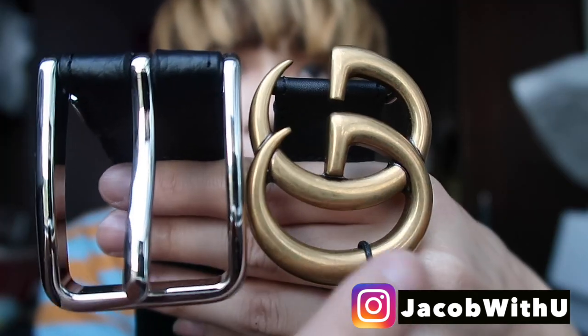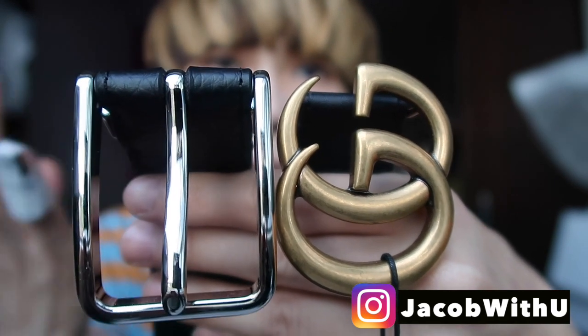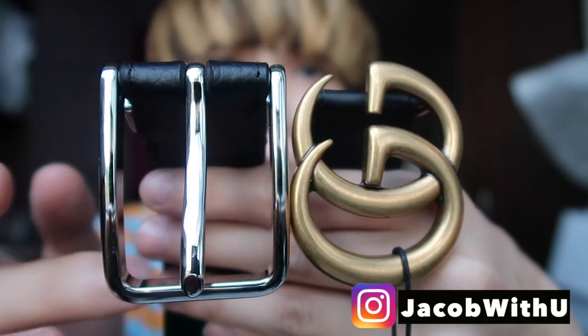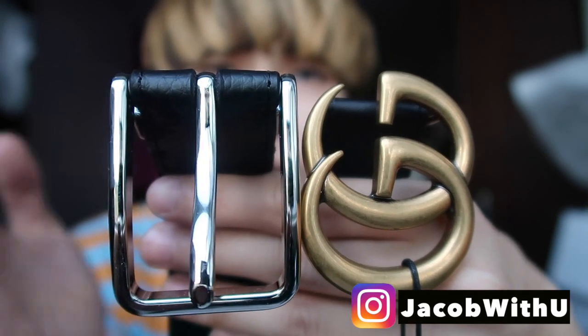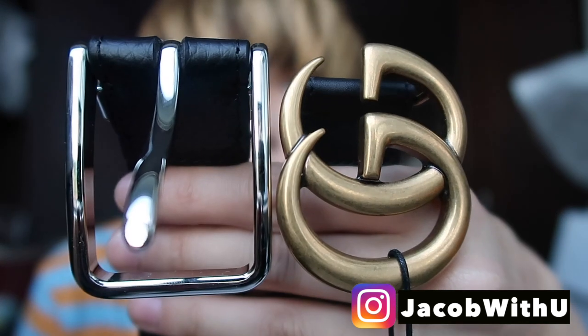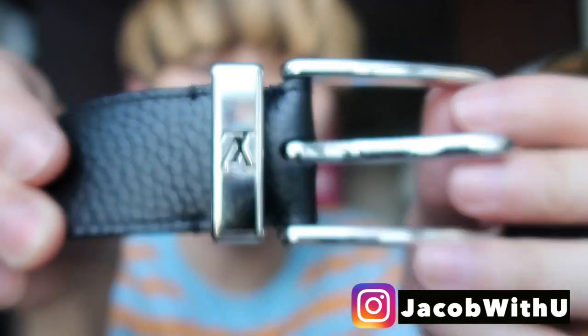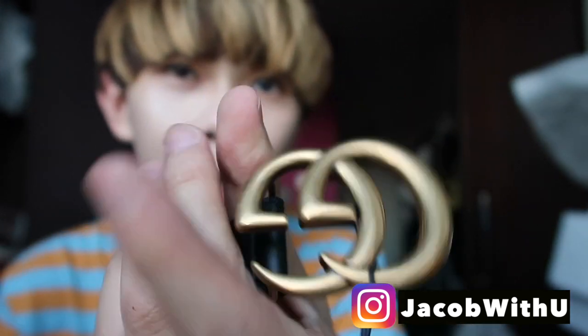Looking at the hardware — the Gucci buckle has more of a green, aged texture, while the Louis Vuitton buckle looks shinier and newer. However, the Gucci does look a little bit more fashionable despite having that older finish.